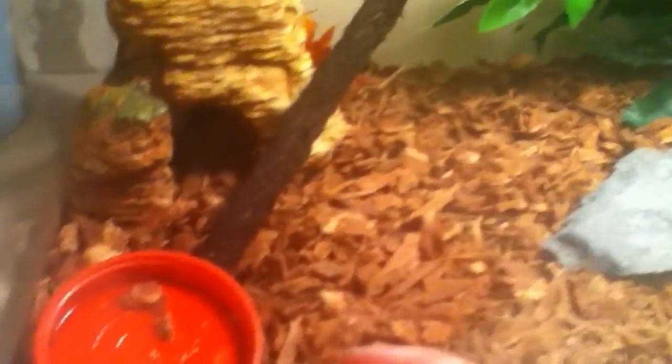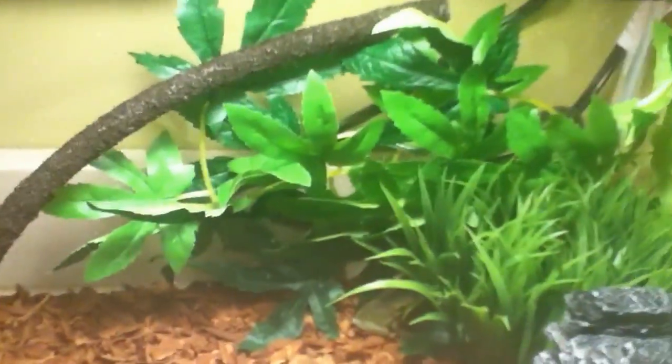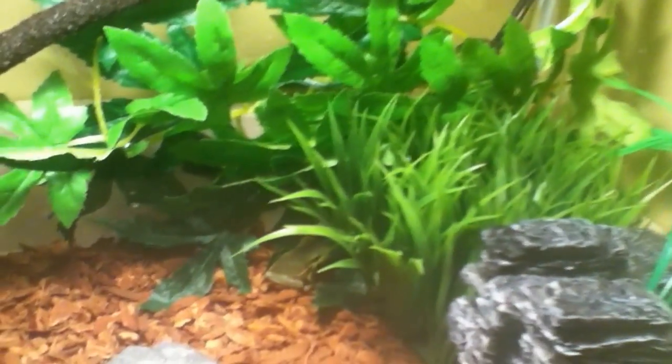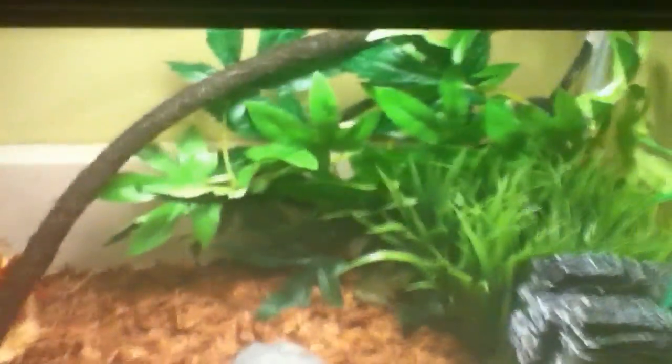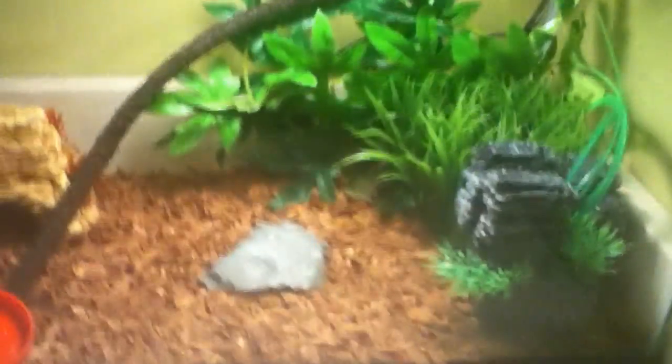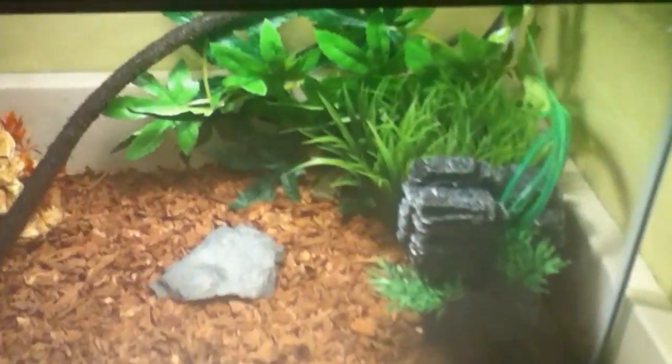Most of this goes for many other frogs like pac-man frogs or even fire belly toads, which need a bit more water than this, or any other kinds of tree frogs, frogs, toads, or newts. Even lizards can go in these kinds of terrariums, but if you're getting any kind of frog I would advise you use this information.